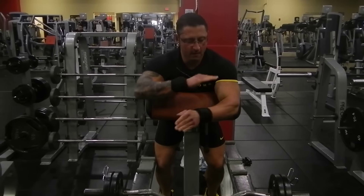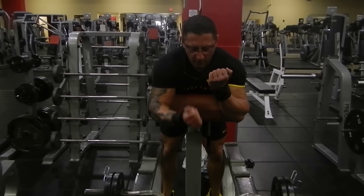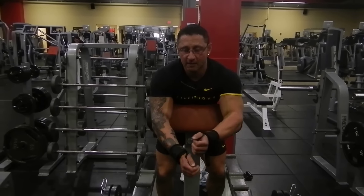You don't want to come up any further than this, because gravity doesn't go this way — it goes this way. So once you're above that point where the bar is no longer being pulled straight to the ground, it's a resting point.